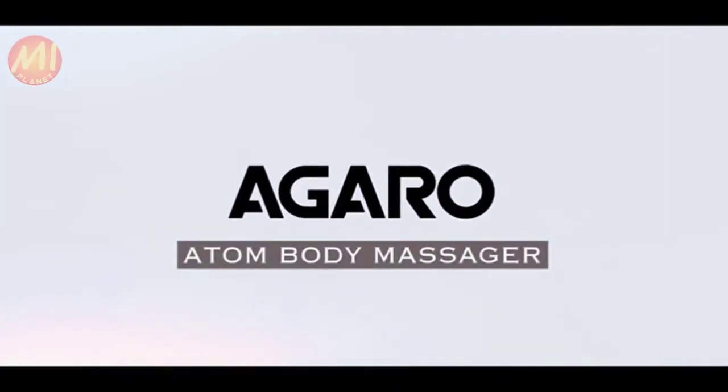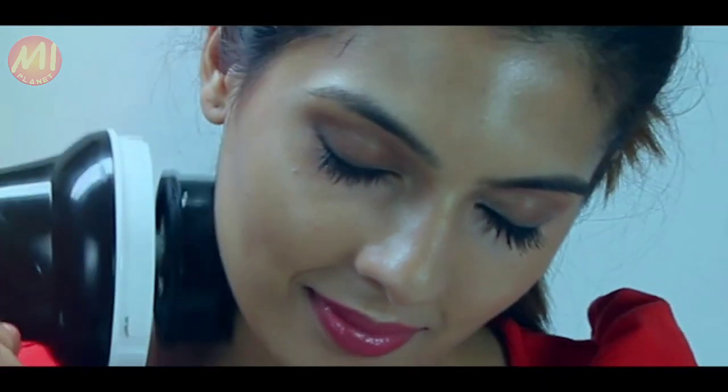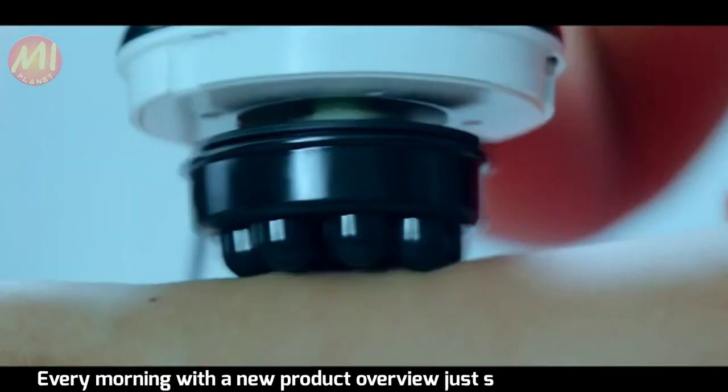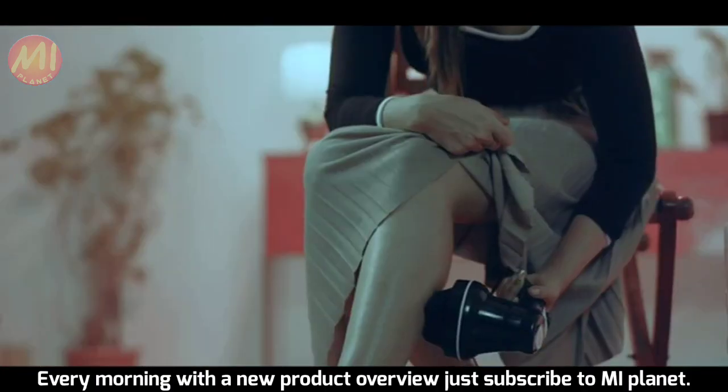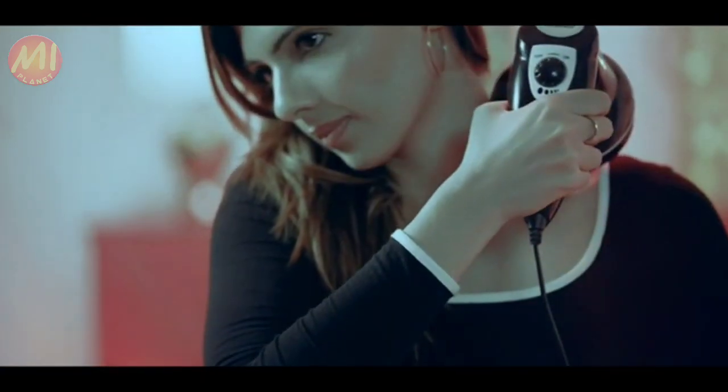Introducing the Agaro Atom Body Massager — an expert to massage your neck, waist, abdomen, arms, legs, calves, shoulders and back.